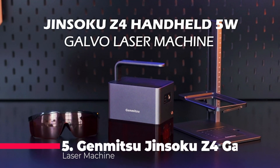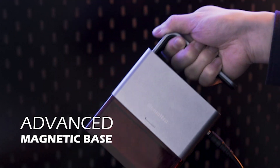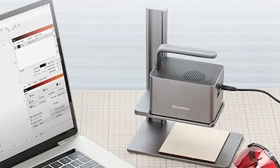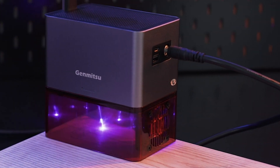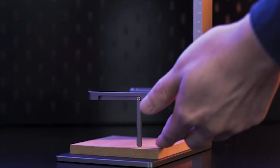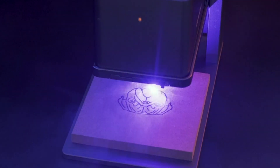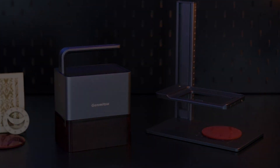Our journey begins with the Genbitsu Jinso Cruze 4, a five-watt compressed spot laser machine that's perfect for beginners. This portable engraver and cutter brings joy to laser enthusiasts with its user-friendly interface and versatility. With mobile app control and Bluetooth connectivity, presenting your custom designs for engraving becomes a breeze. Weighing only 0.68 kilograms, the Z4 is compact and lightweight, ensuring you can take your creativity anywhere. Safety is a top priority thanks to multiple safety features and an innovative magnetic base for handheld engraving.